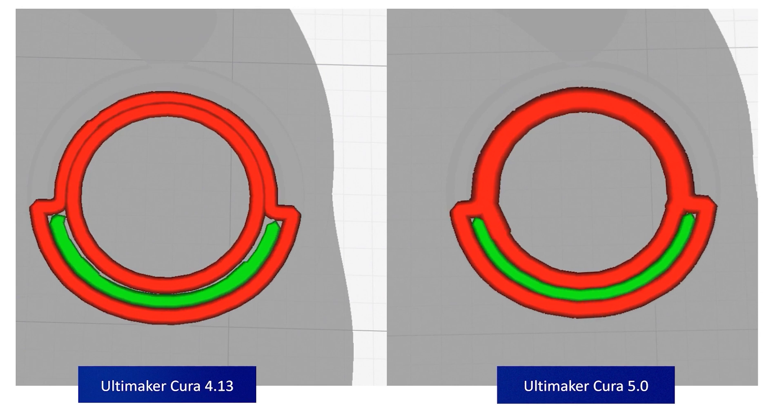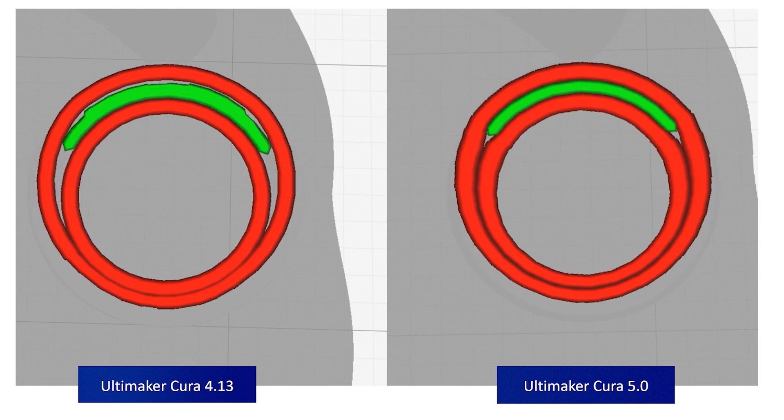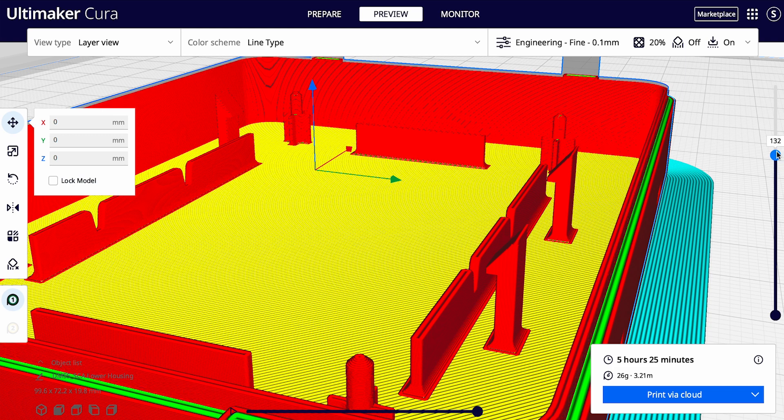Ultimaker Cura 5 is one of the biggest updates our slicing software has ever seen. The first and biggest improvement is the introduction of a revolutionary new slicing engine. This new slicing engine uses a smarter variable line width strategy when slicing files, completely changing the internal geometry of your print, reducing gaps and increasing the strength of your printed parts. These improved capabilities will also increase your ability to print thin and intricate parts, meaning that you can now print fine details that would previously have been impossible.